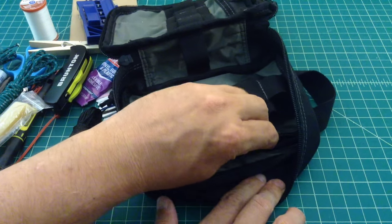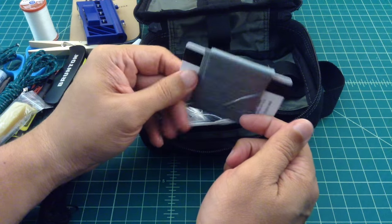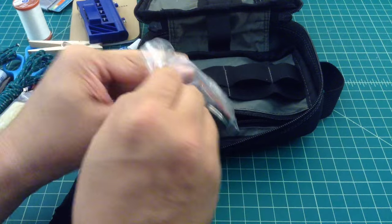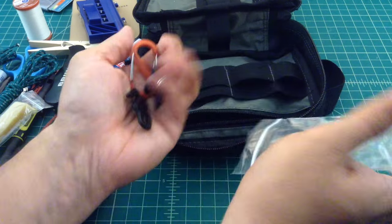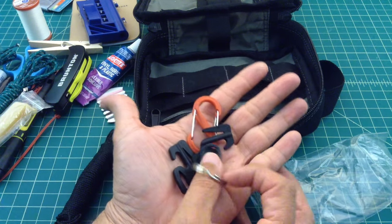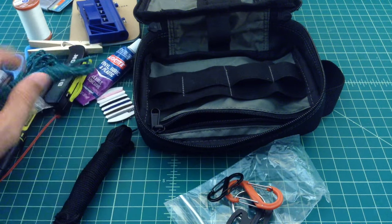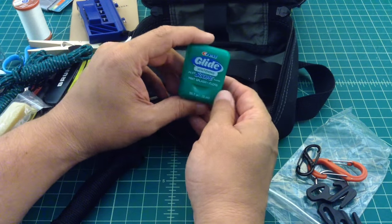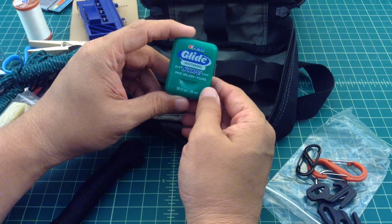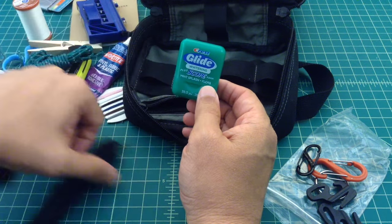Some duct tape wrapped around a hotel key. Here are some different little light Nite Ize carabiners — or what I think they call nine hooks — and a split ring. You never know when you need to use these to tie or secure something; they just come in handy. Dental floss — and this isn't just for keeping stuff out from between your teeth. It's actually a really good cordage that you can use for finer work: you can sew with it, lash with it, all kinds of stuff.